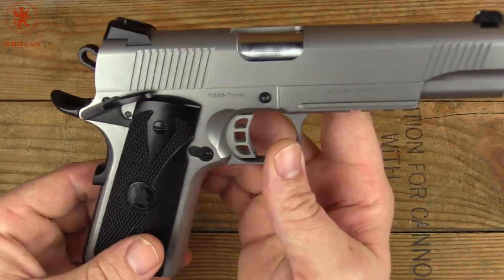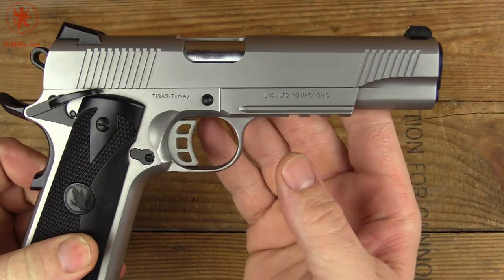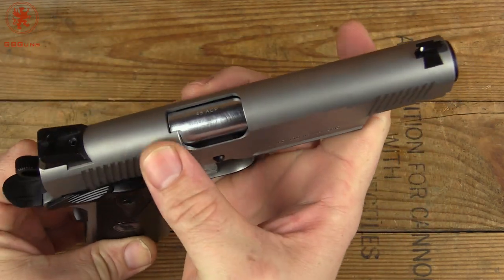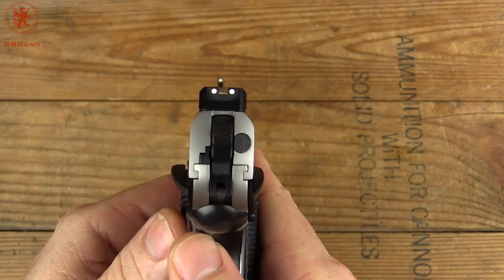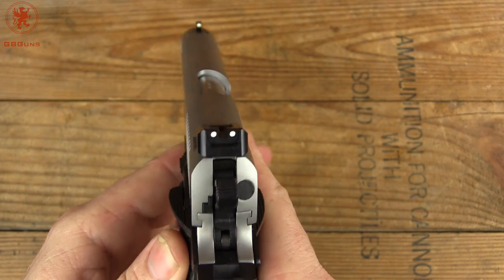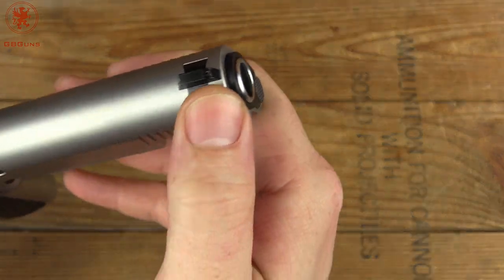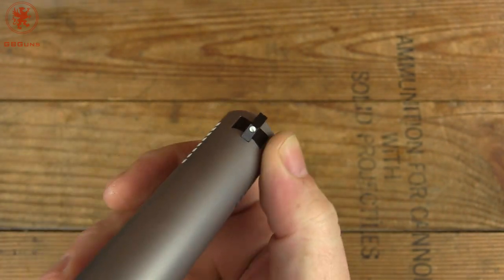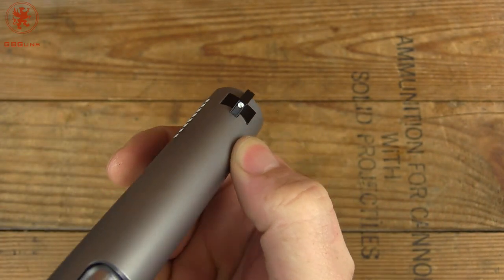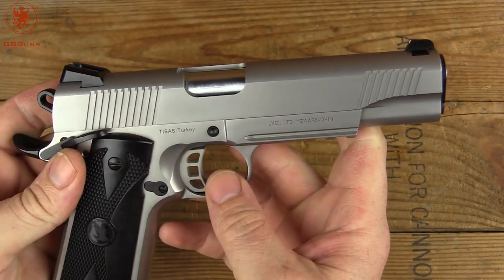Coming around the right side — it's classic, clean 1911. Looks like the ejection port has been opened a little bit. We do have the Novak-style sights, three dot, good and clean. And if I get the right angle on there, that dovetail is put in near perfectly. Excellent attention to detail in the construction of this.